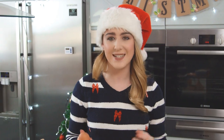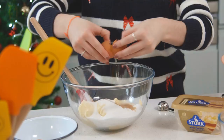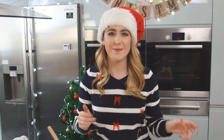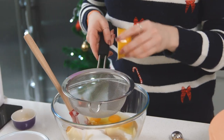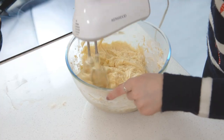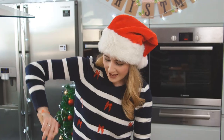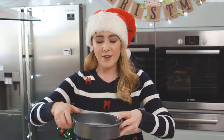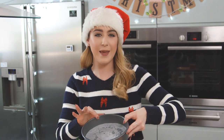Now I know five eggs sounds like a lot but we're doing three layers to make it look even more impressive. And finally I'm going to sift over some baking powder and some self-raising flour. That is mixed together nicely, the mixture is lovely and fluffy. I'm going to add a third of that mixture into my cake tin. I've just greased that with butter and lined it with baking paper, that way the cake will come out nice and easy.